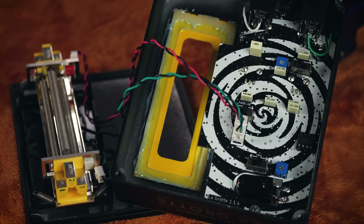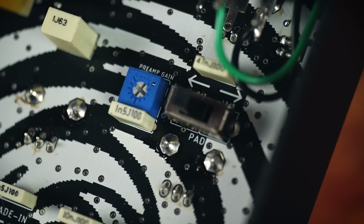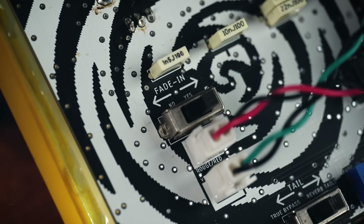There are even some internal settings to customise, like the preamp gain level and a soft start switch to fade in the wet mix after the footswitch has been activated — that's if you don't want to hear the springs crashing due to an overly heavy foot stomp.